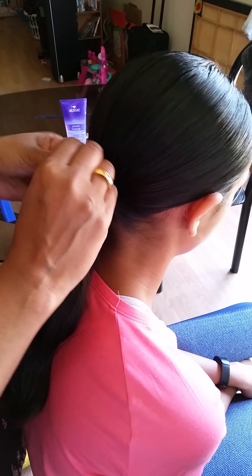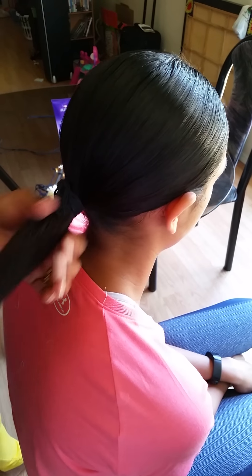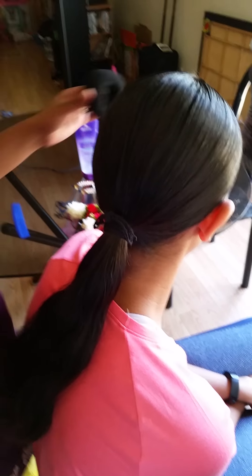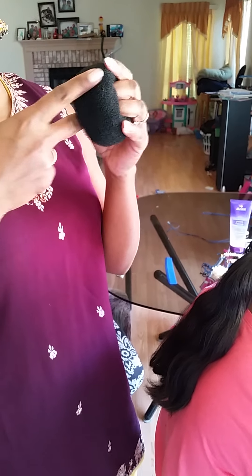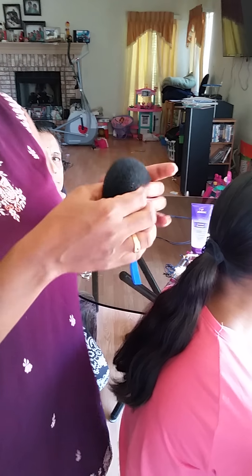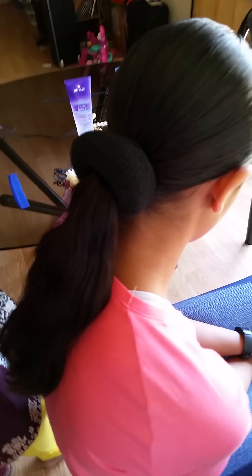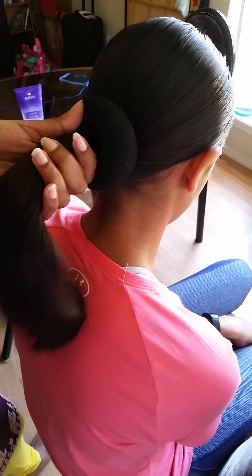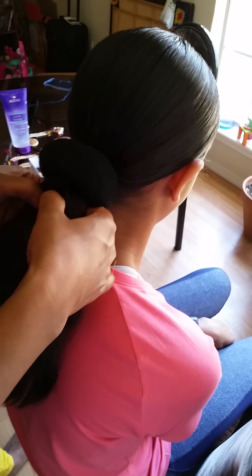Once you tie the ponytail, take the doughnut — it is very soft and nice, so when you put the big pins it will squeeze in nicely. Take the doughnut, you will see a hole here; put the ponytail through that hole and place it. Now the ponytail is out through the hole. Split this hair into two.